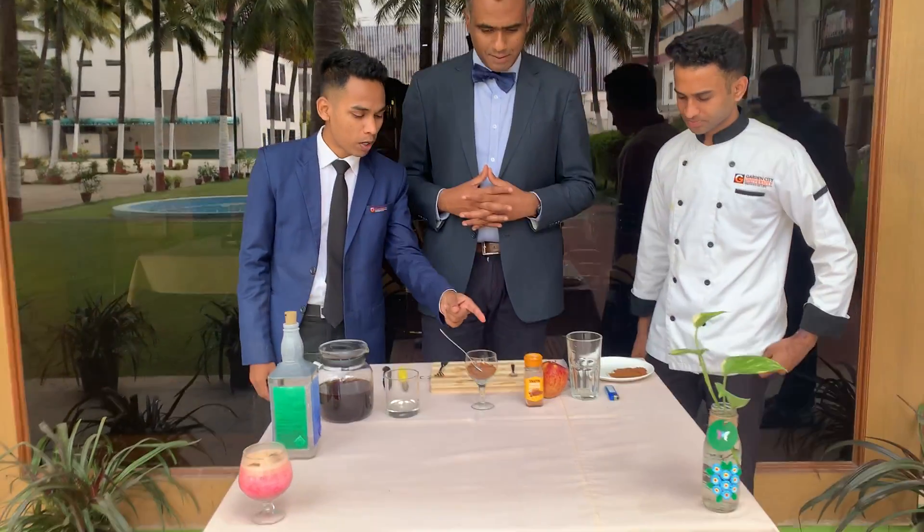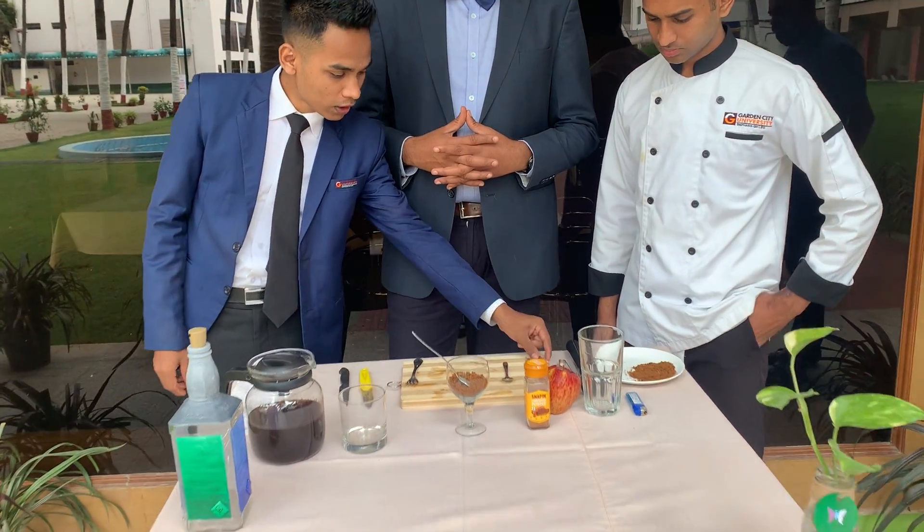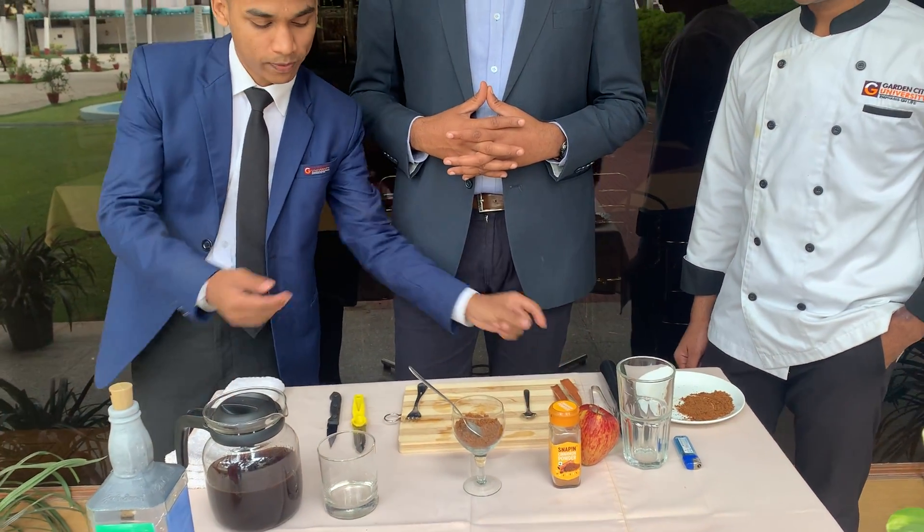What ingredients are required to prepare this sir? We require apple, cinnamon powder, jaggery, a cinnamon stick, and coffee.